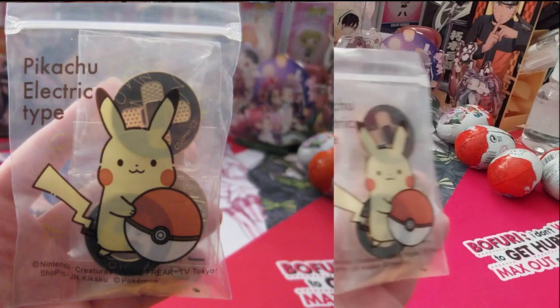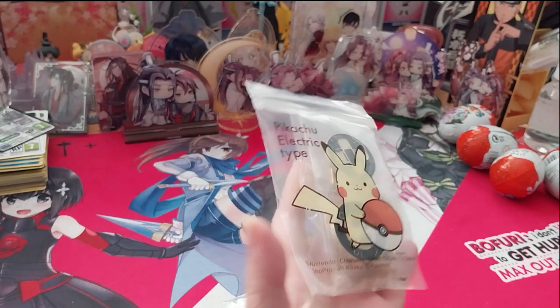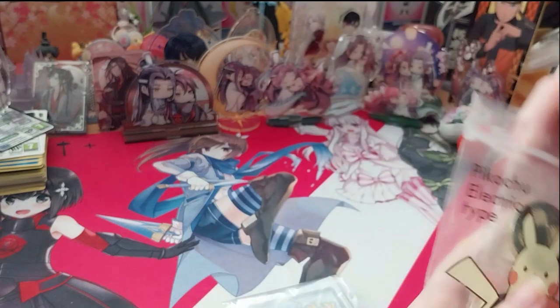That's a cute little Pokemon bag. It's sticking to my finger. Alright, here's also — I guess I'll do this first.